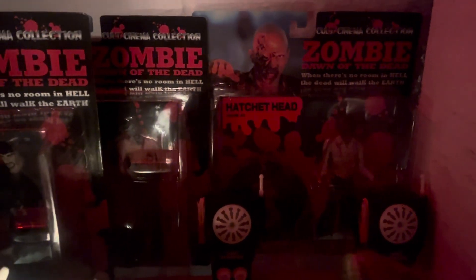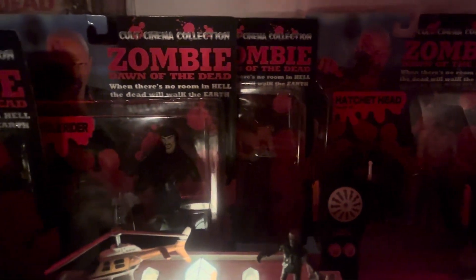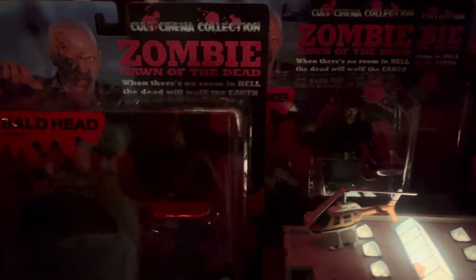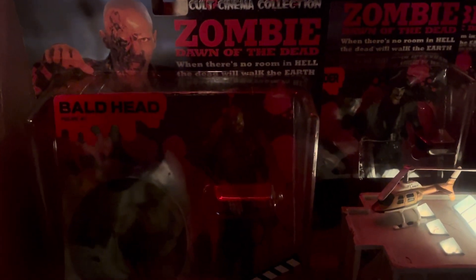Now, that slogan, that zombie — 'Zombie: Dawn of the Dead' — that's actually an Italian version of the film. That's how they put it out in Italy back in the late 70s, early 80s.